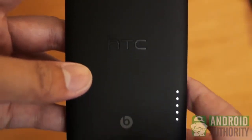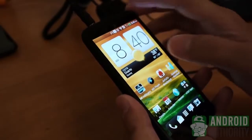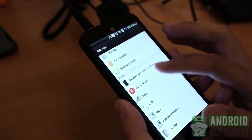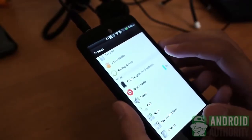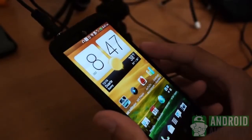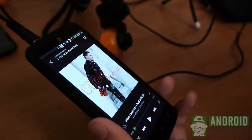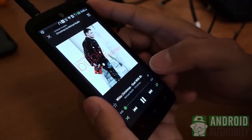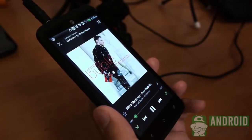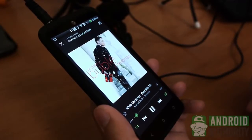Now we get to Beats Audio, a feature that got a lot of attention with the original One X but was ultimately deemed not quite as significant as the hype. As far as I can tell, the Beats Audio in this updated model is the one that should have gotten more attention — it really is that good. While there are no ways to tweak how Beats works, the simple activation of the audio enhancement really does make music better. Highs and mids are given an incredible boost to keep up with the powerful bass, and the bass itself is made fuller and richer, adding more dimension.